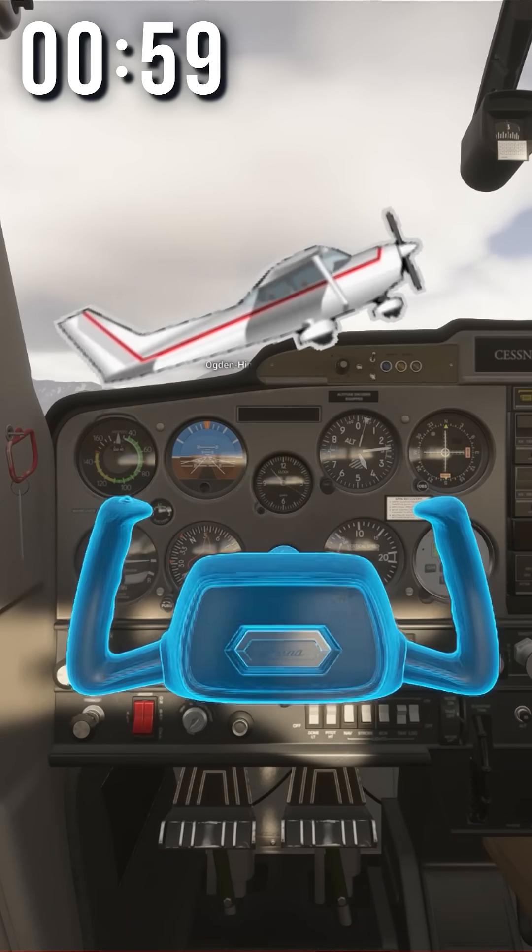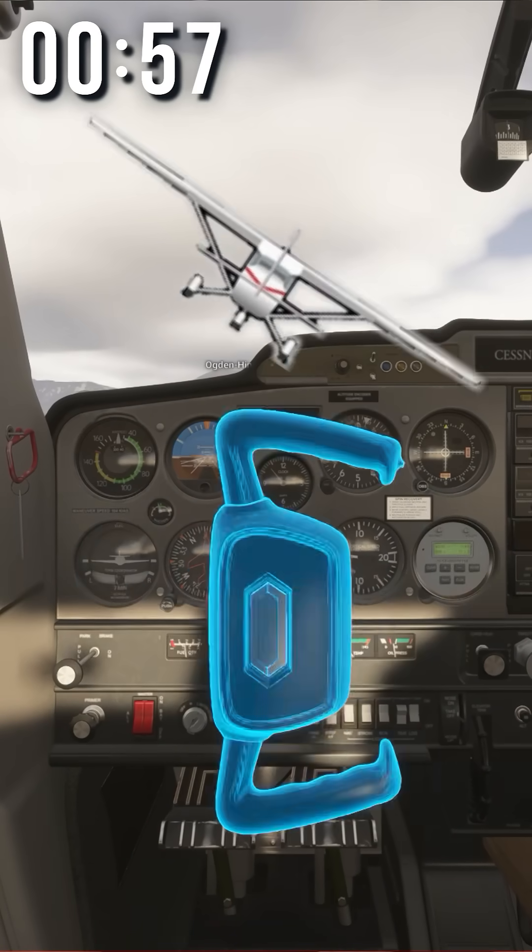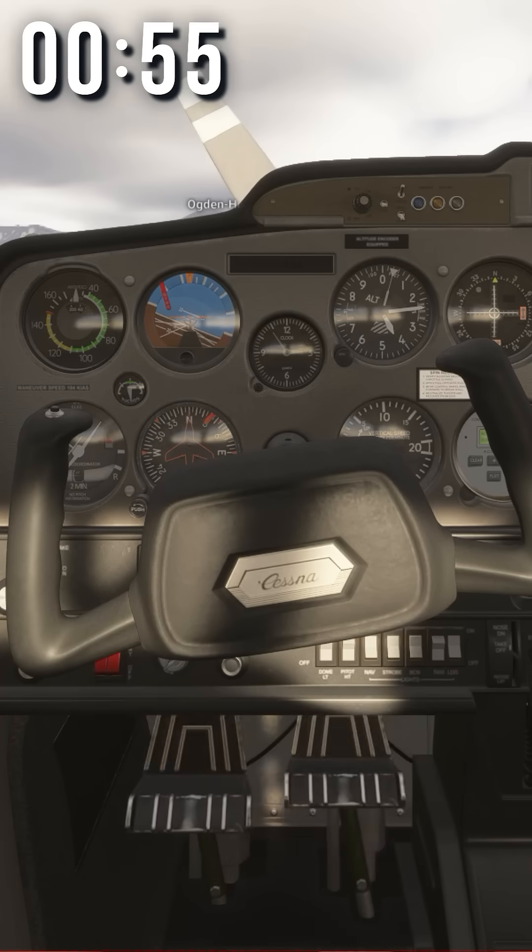This is the yoke. Pull back, the plane goes up. Push forward, the plane goes down. Side to side, and the plane will roll. Here are the rudder pedals. They help you turn.